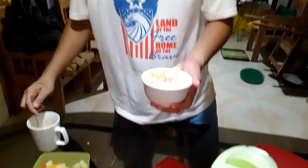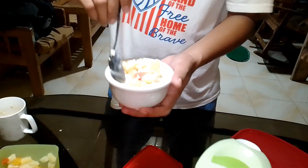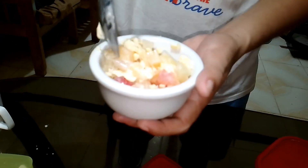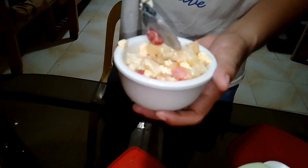And then after that, let's just mix it a little bit. So it's ready to eat actually.